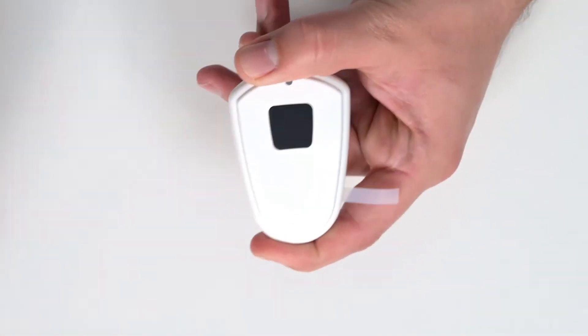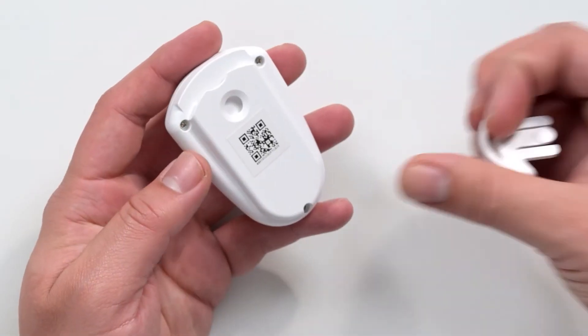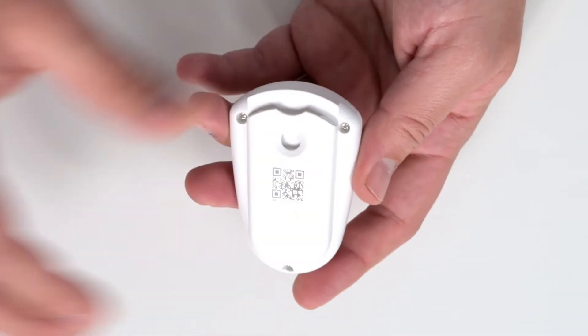To activate, pull the tabs on either side. To wear your sensor, use the lanyard holder. Attach the buckle piece to wear the sensor.